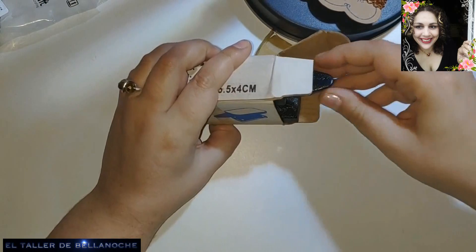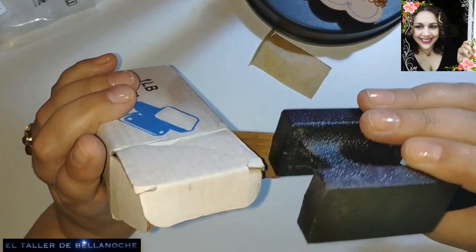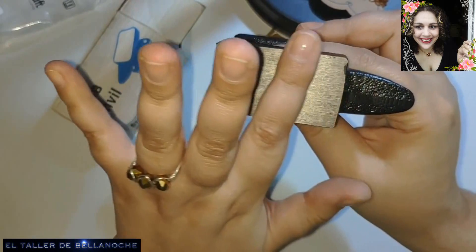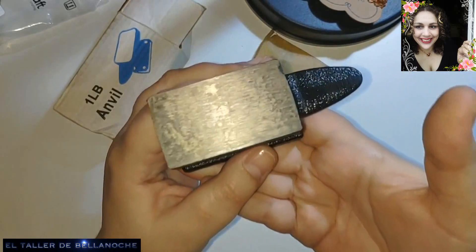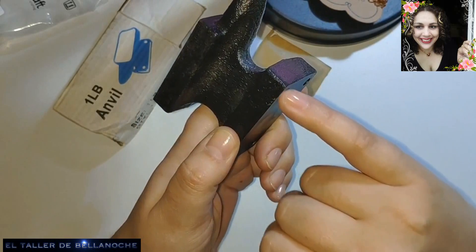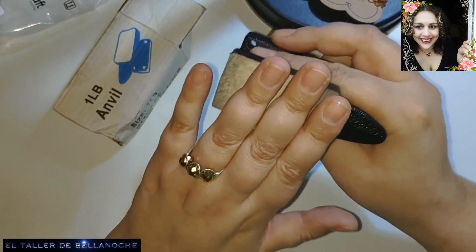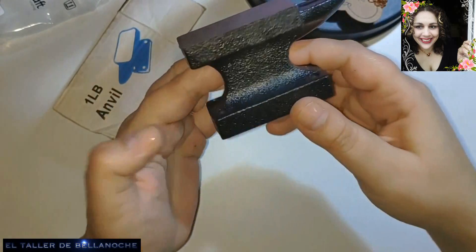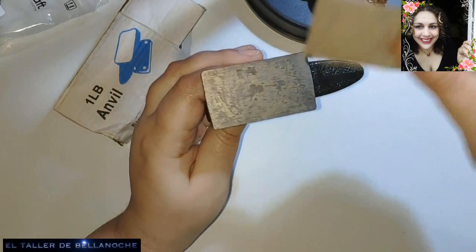Y aquí hay otra cajita que yo ya he visto antes, que la he abierto con vosotros, pero no la habéis visto. Esto es un pequeño yunque, pero es como el de los herreros, es una miniatura. Es muy bonito, es de hierro, pesa un poco. Incluso se puede tener para decoración porque es una verdadera chulada. Esto es para atornillarlo en la mesa, pero para un apuro también sirve. Ya lo iremos probando todos los materiales y os diré qué tal va. Me gusta mucho, es una verdadera chulada el miniyunque.